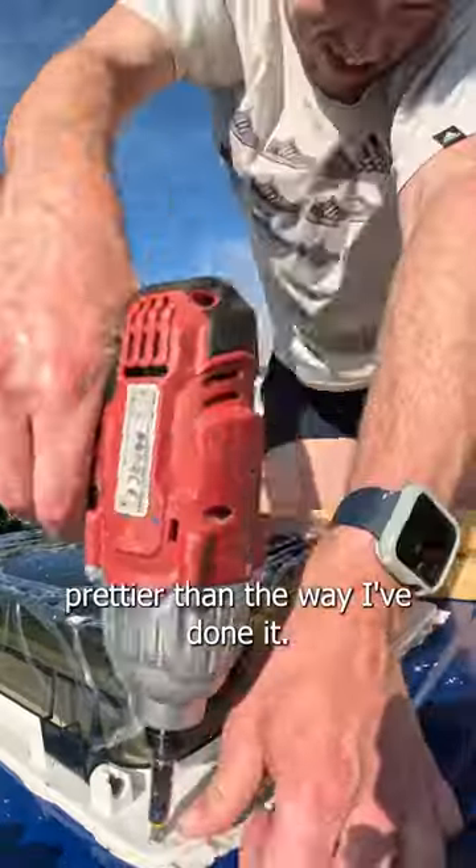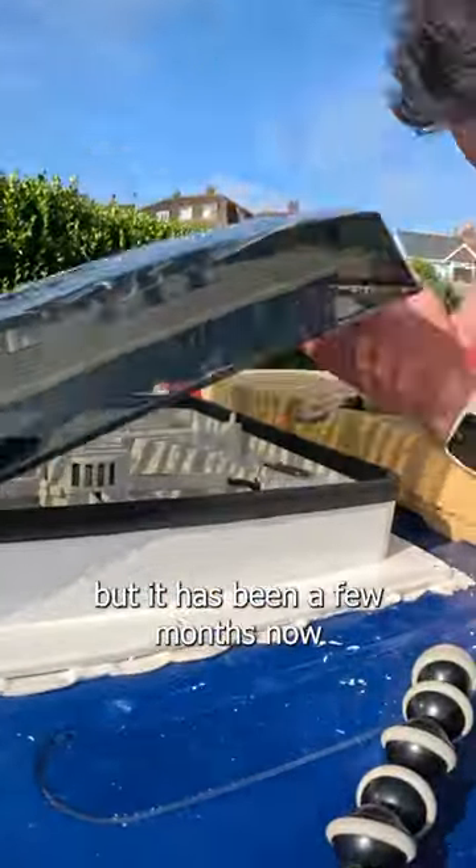This could definitely be a lot prettier than the way I've done it. I wasn't the best at doing the caulking, but it has been a few months now.